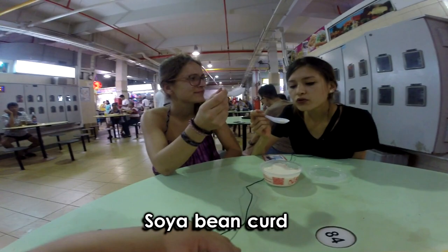Let's try the soya bean kern now. Tastes like tofu, but very sweet tofu and milky tofu. This is like a cloud, a cloud in your mouth. You think so?